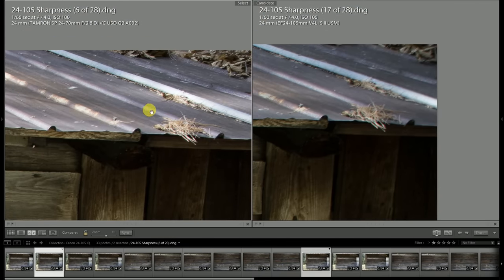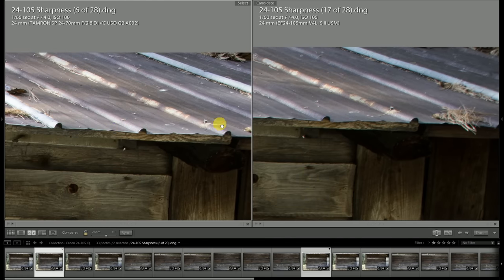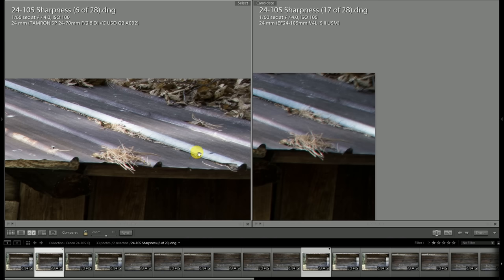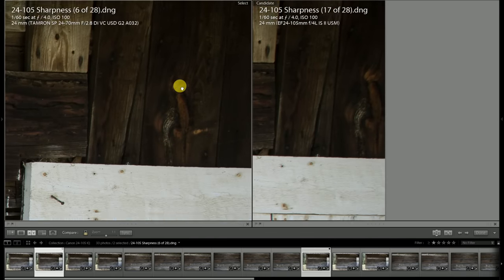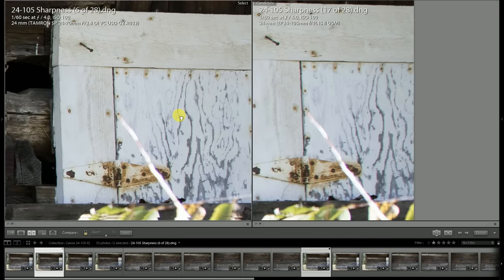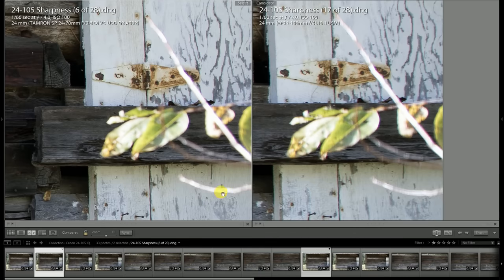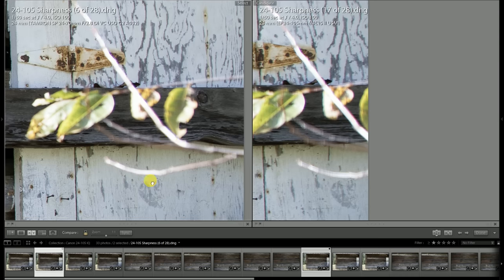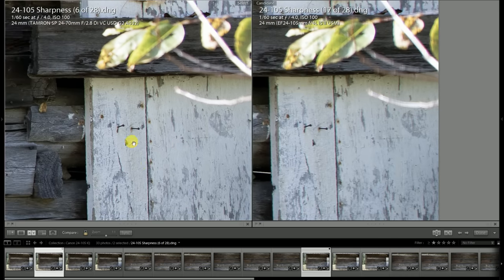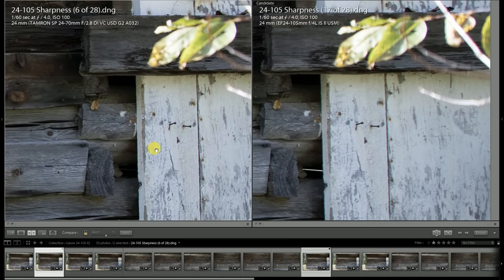Now chromatic aberrations are reduced even more stopped down. Vignette, of course, is now significantly improved on the Tamron — f4 has cleared up most of it, so it's definitely brighter in the edge areas than what the Canon lens is. The purple fringing has diminished somewhat on the Tamron, and of course it hasn't changed on the Canon because it still has not stopped down. You can just see a notable difference both in the contrast and in how the fringing is negatively impacting the Canon's image.